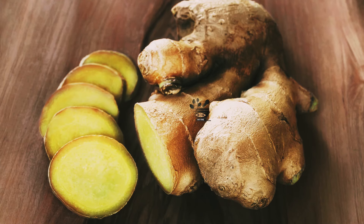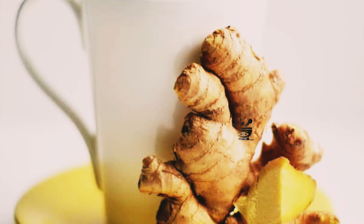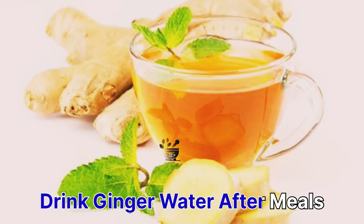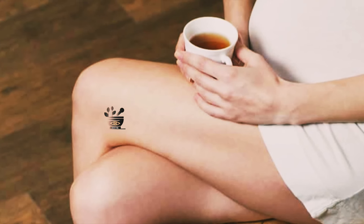Using ginger also gives equal effect. You can boil 2 to 3 inches of ginger in boiling water, keep it boiling for 5 minutes, then let it cool to warm and drink it after your meals. This is a great relief for joint pain and is also good for your digestion.